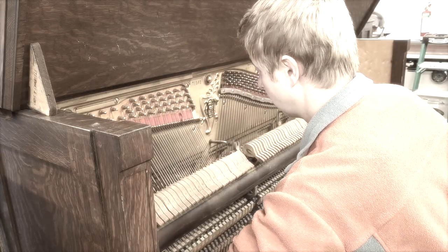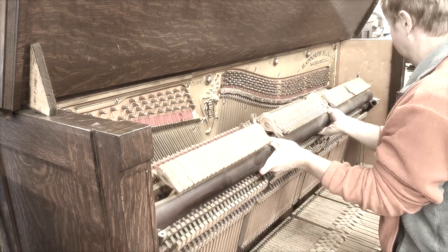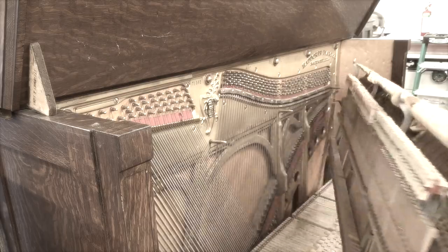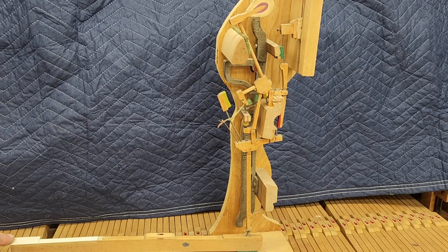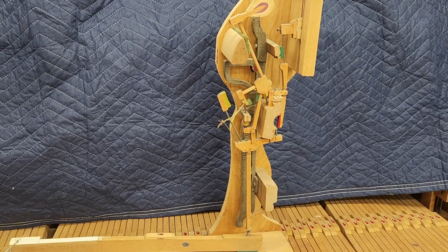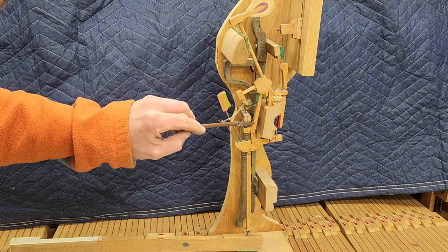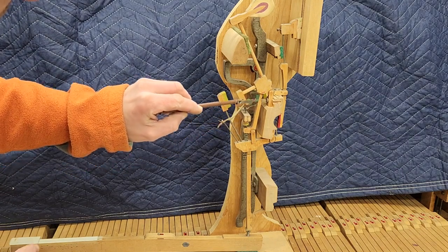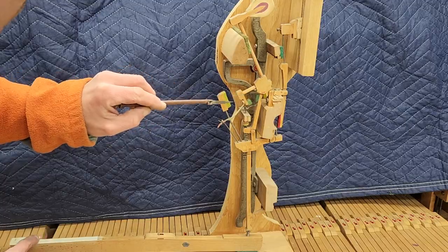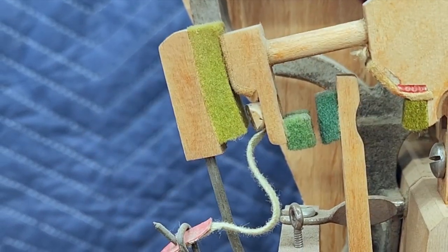Today's episode is going to be action-packed, but first I want to share one of my childhood toys with you — this action figure, not a GI Joe, just a 'G'. It does a really good job of showing the inner workings of an upright piano action. The core of this system is the jack; it transfers the motion of the key up to the hammer, but just as the hammer is about to strike the string, it pulls away, allowing inertia to carry the hammer into the string.